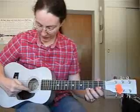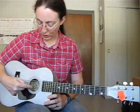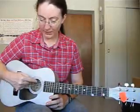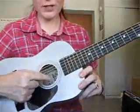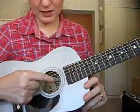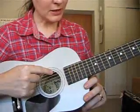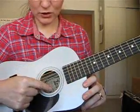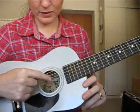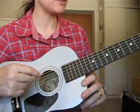The names of our strings — if we start, the first string is at the bottom, and so they're numbered one, two, three, four, five, and six. So if I start with the first string, it's E, B, G, D, A, E. And I tell the students there's a little saying: Easter bunnies go dancing at Easter. And that will help them remember the names of the strings.